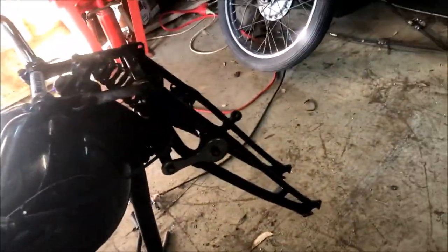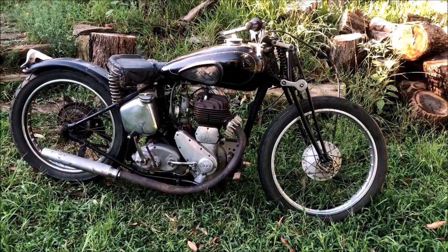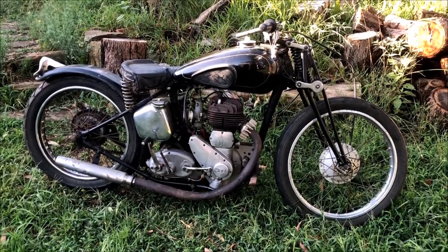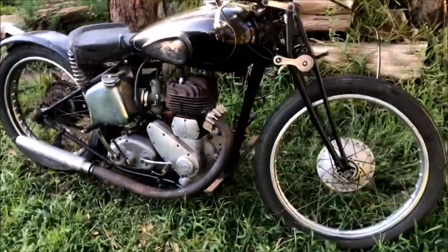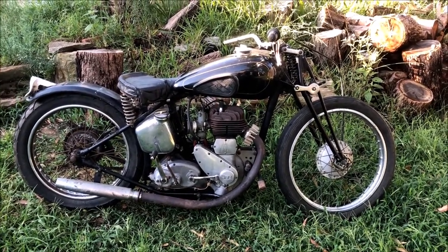Seriously, how much better do those forks look? So much better. Look at that — I need to get that outside. Will you take a look at that? How awesome does that look? That has changed the whole look of the bike. Why would you take them off? So cool. Man, I'm chuffed. She sits lower too — sits really nice. The stand actually works properly.